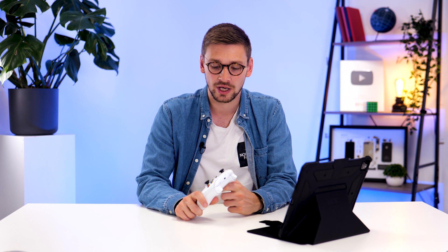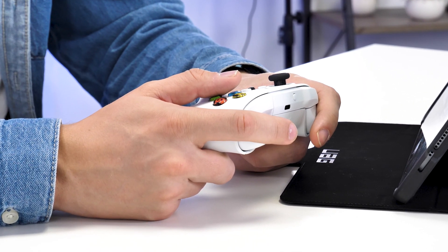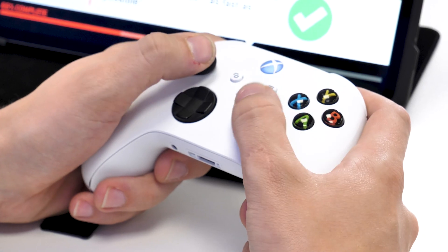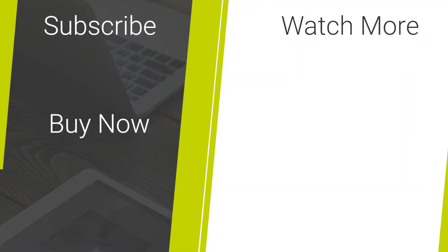So there you go — an easy way to pair your Xbox controller with your iPad or iPhone. Just remember to pick up a case for your iPad if you're going to be doing it. If you've enjoyed this video, drop us a like and consider subscribing, and if you need to pick up a case for your iPad to play some games, please visit the links in the description below.